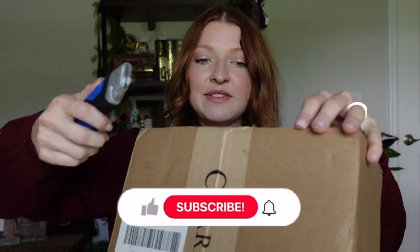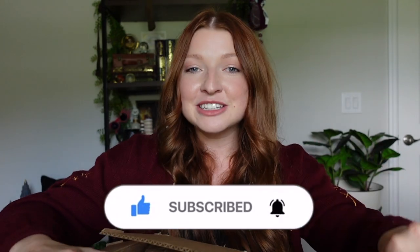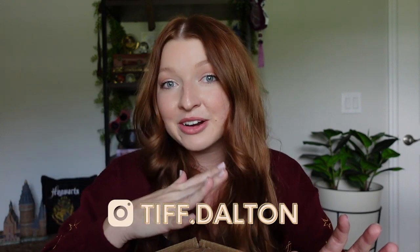I haven't seen these candles for myself yet — I am opening it up for the first time with you guys. I was so excited when they reached out to me because I've been eyeing them for quite some time. They have a whole Harry Potter collection on their website, so definitely check them out. Just opening this box, the scents coming from it smell really good. They did send me three candles in total, so let me get them all out and get the box out of the way so we can discuss them.